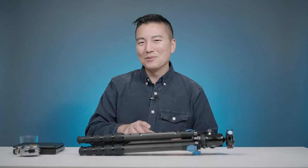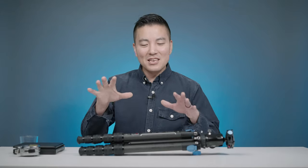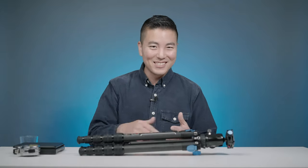I do want to mention a couple things that no one talks about, and I'm gonna give you one pro tip at the end of the video. And if this tripod is not for you, at least you get to know what to look for in a tripod. So let's go.